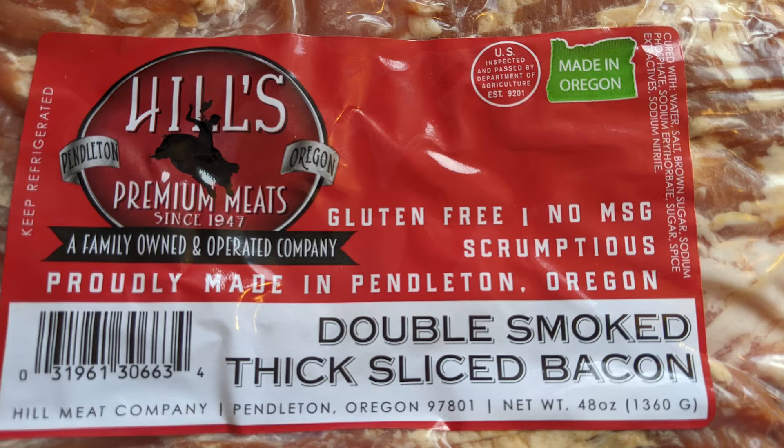So today we're doing a product review of an awesome product I love, and it's bacon — Hills Premium Meat Bacon. One thing is, it's gluten free. No MSGs. It's a family owned and operated facility out of Pendleton, Oregon. Great place to visit. And I mean, this is a superior bacon.